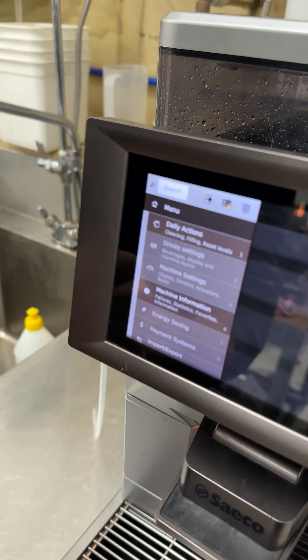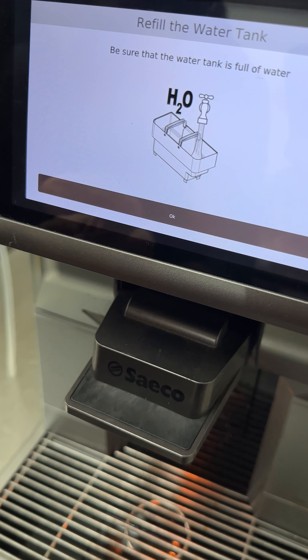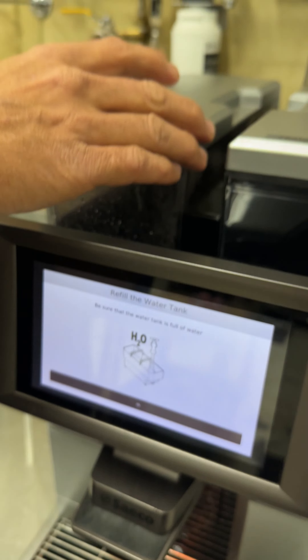Go to the top part — Cleaning and Rinsing — and you'll see several options. Select Brewer Clean, then choose Full Brewer Clean and start the process.